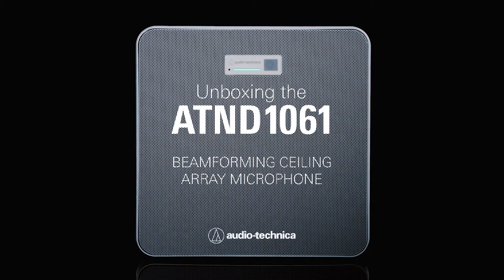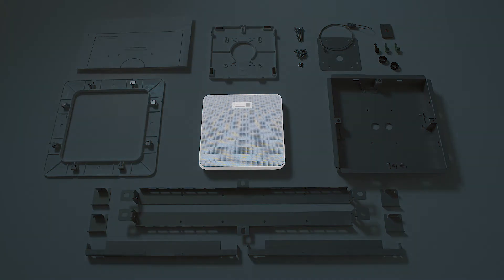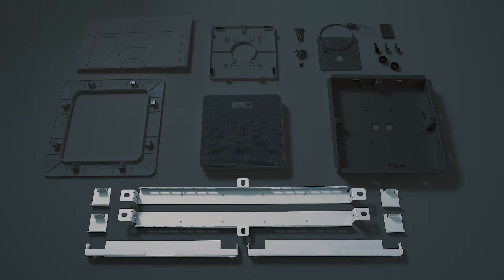The AT&D 1061 is easy to install, set up, and operate. Accessories provided with the microphone are surface and flush mount adapters, a flush mount cover, mounting screws and nuts, and a tile bridge assembly.